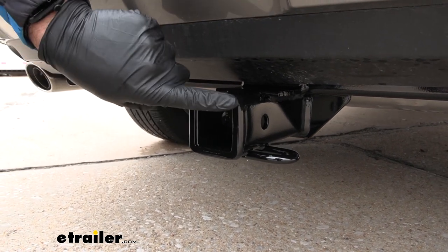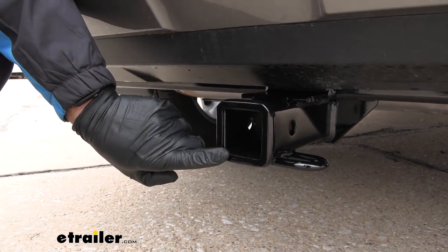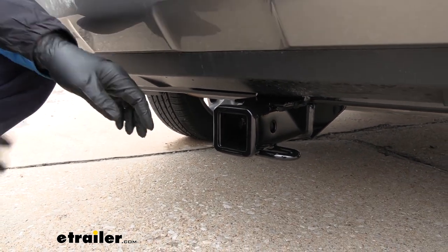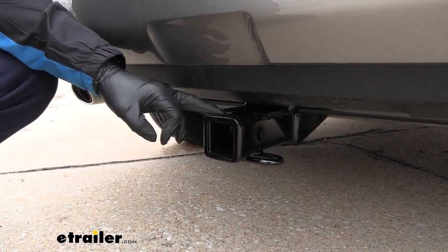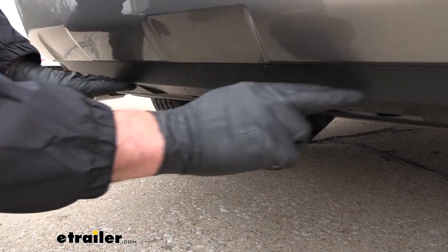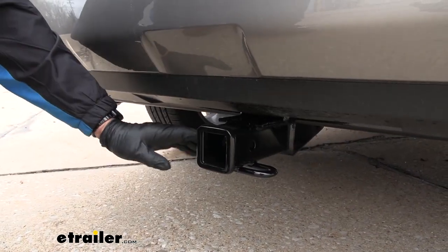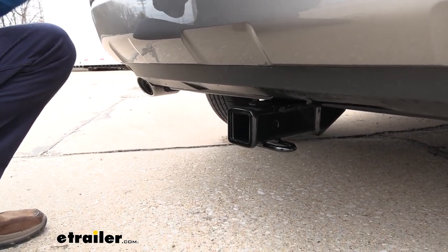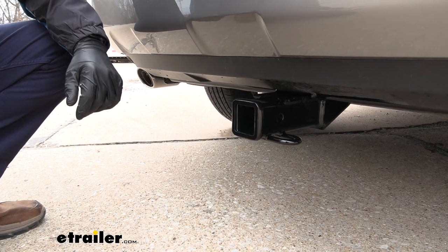We have a Class 3 hitch, that means it's 2 inches by 2 inches square, and that's going to be the industry standard for your Class 3 Receiver Hitches. This is going to be a gloss black powder coat finish. It has a hidden cross tube, which is a feature I like on these. That way, you just see the receiver section of it, and it looks like a factory neat finish on the back of your Toyota here.